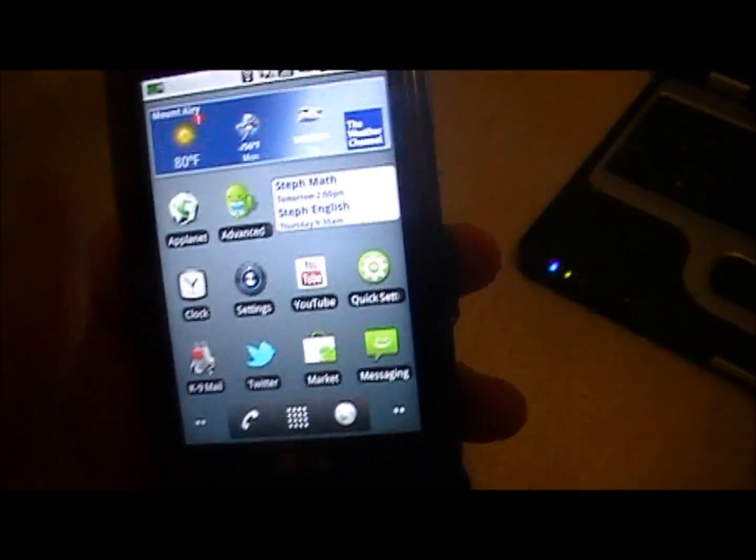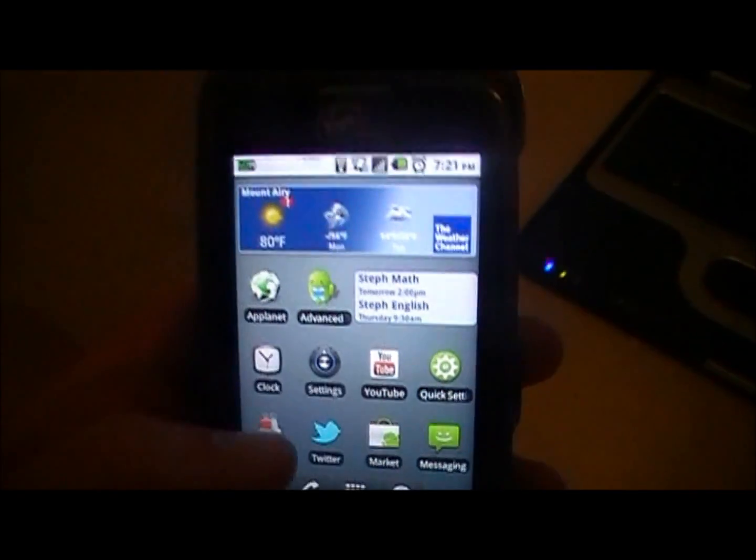What's up, YouTube? It's Europa13 and I'm going to show you how to turn your Android phone into a Wi-Fi hotspot.